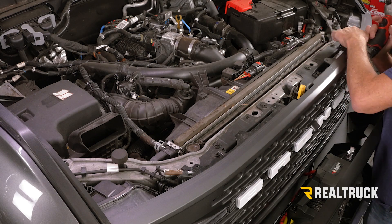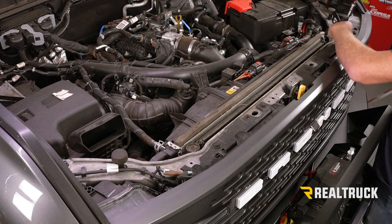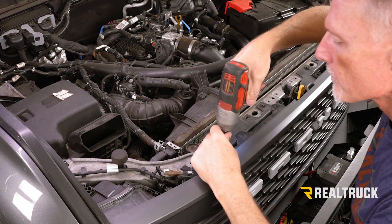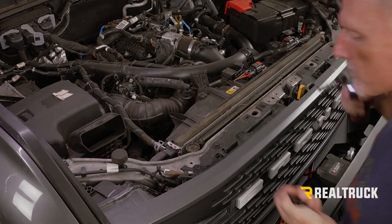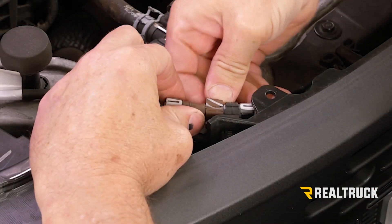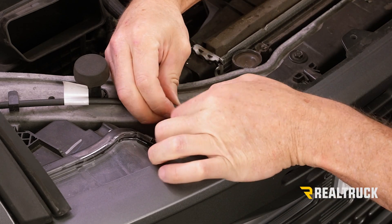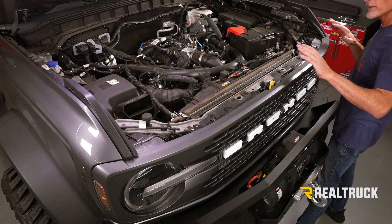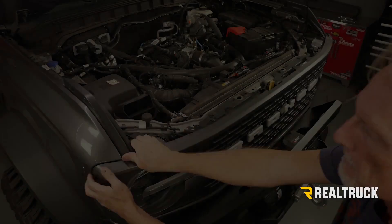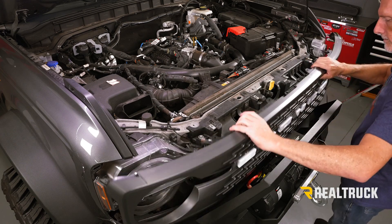Now we've got four bolts that hold the grill onto the upper mount, so we're going to pull those out with a 10 millimeter. Now if you have a front-facing camera on your grill, you need to first disconnect these two pieces right here. You're going to push in on this piece and it pops out, and then this portion — the sides squeeze in together and that pops out. All that is holding this grill on now is clips, so we're going to start pulling it away. I'm going to go to the sides and just kind of pry back on it to pop it loose, then gently pull from the bottom and lift it up and out of the way.